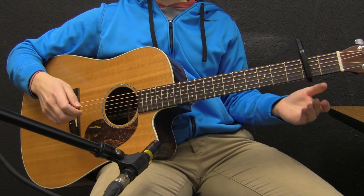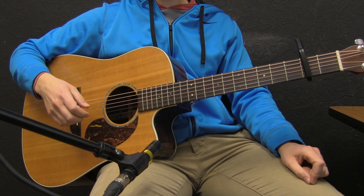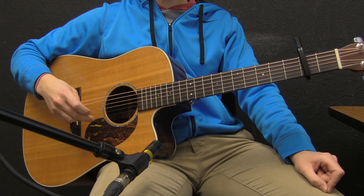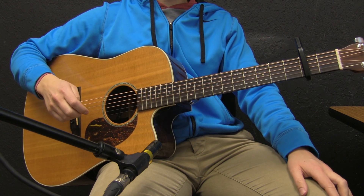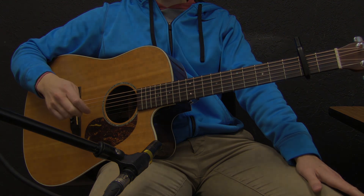And other than that, that is pretty much this song. Make sure that you listen to the recording that this is based off of in the description for this video. If you need any other acoustic guitar videos or tutorials, please check us out at PursueGod.org/worship. Please subscribe to our channel — we hope to see you next time.